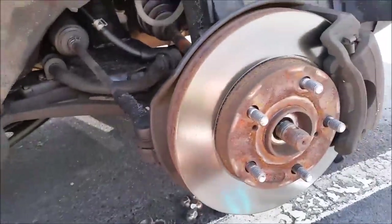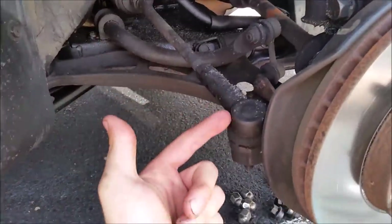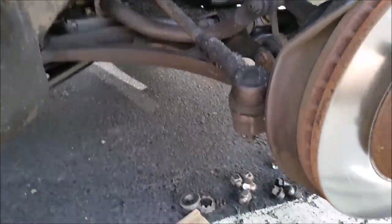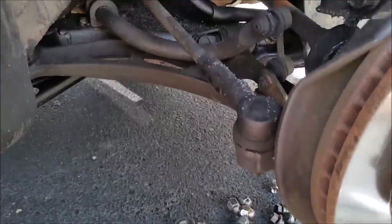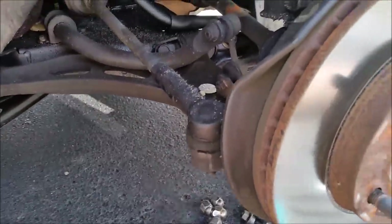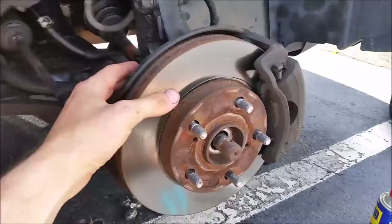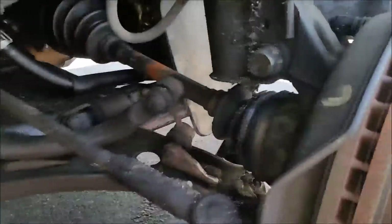Now that everything is out — the bolt here, the bolt underneath, and the three bolts behind — you can start moving stuff around. The first thing you're going to do is take this out; it's going to be a pain. There's a special tool you can use to pry under there and pop it up. Whatever you can do to get this out, you already got the bolt out, so by the time you get that out you should be good. After that, this whole assembly will be able to move.